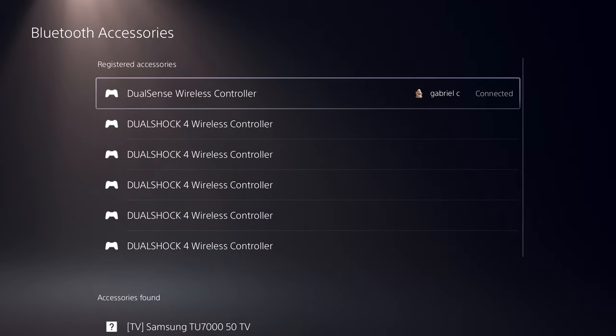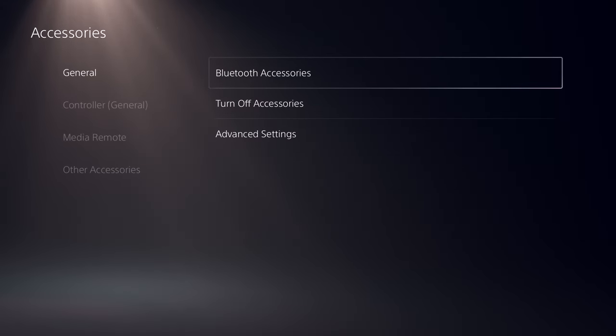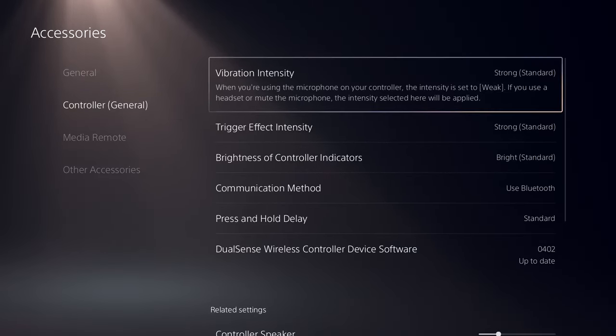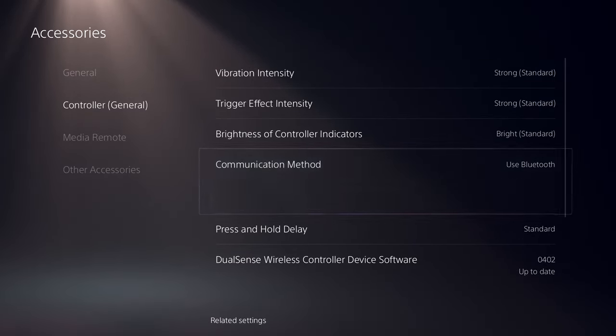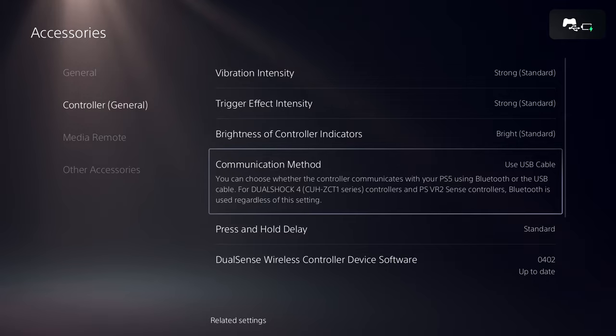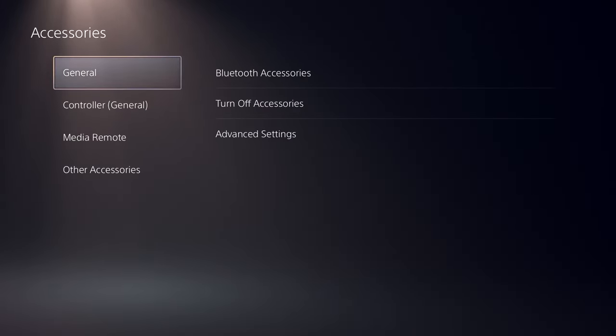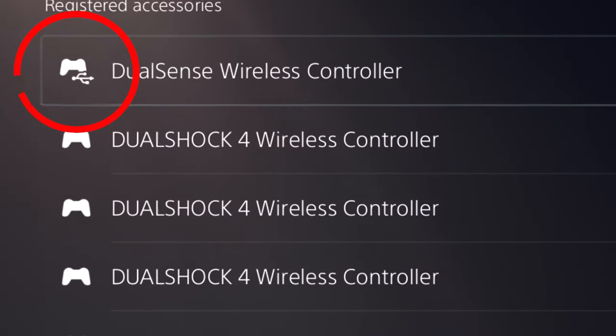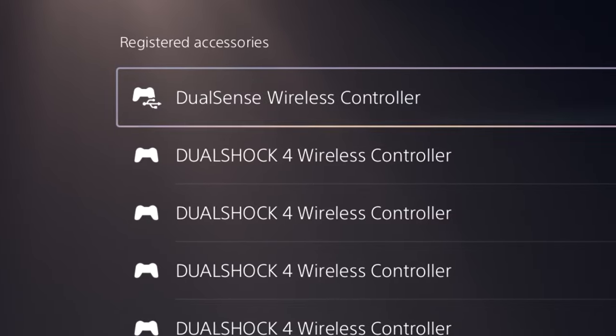To change this, go back and head over to Controller General Settings, then navigate to Communication Method. This is where you select that you want your controller to communicate using a USB cable. As soon as you select that, it's going to give you feedback, and if you go back to Bluetooth devices, you can see right here that you're connected using a USB cable.